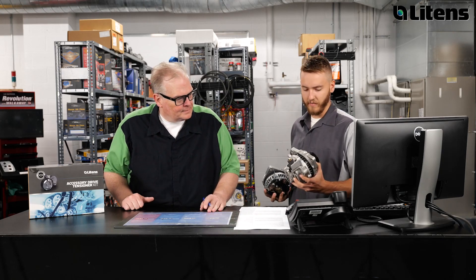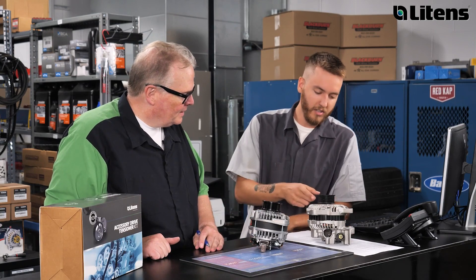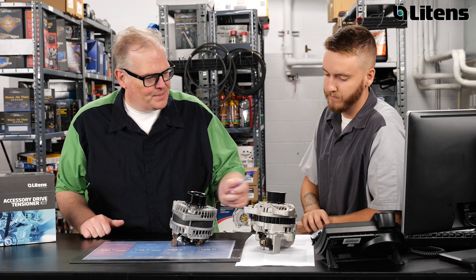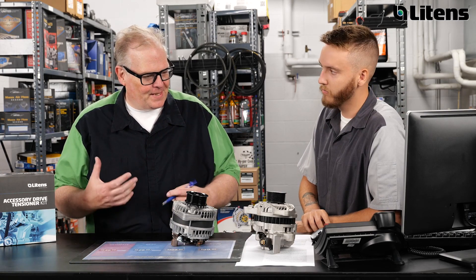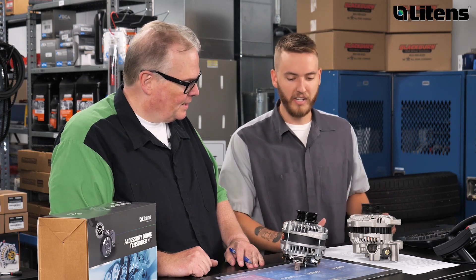Hey, I don't think this is the correct alternator for the customer's vehicle. I don't see the difference. Well, this is the one I removed, and this is the one that came in the box. I see the pulleys are different, but do you think that's going to cause any problems for the customer? It'll fit, but it's not an OAD pulley.